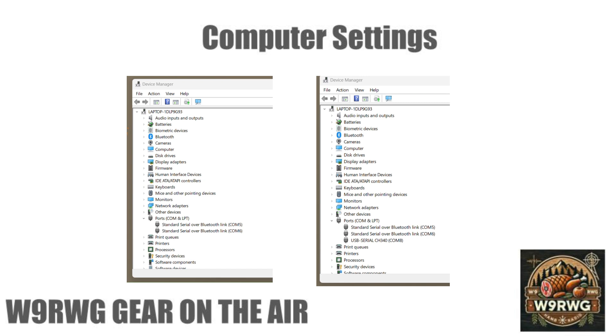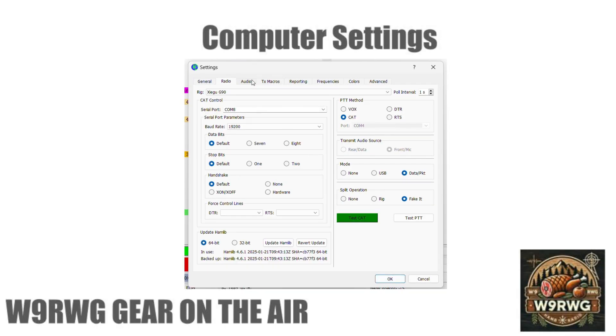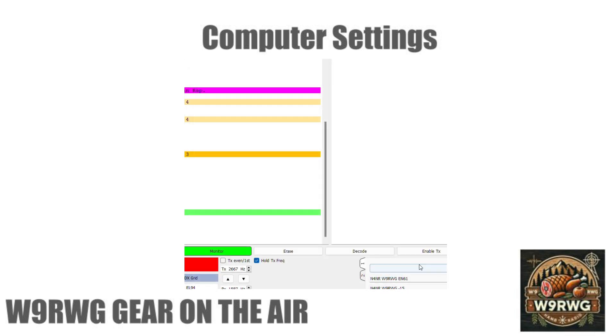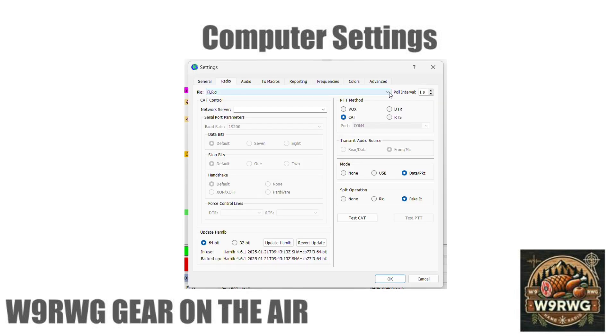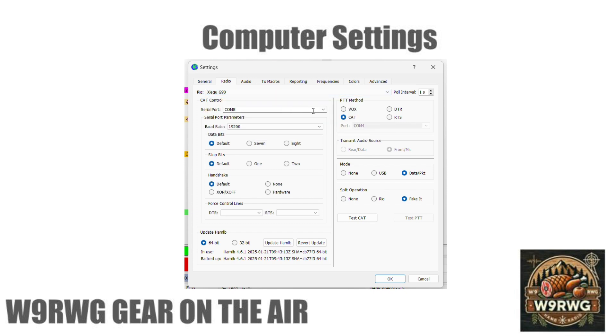We'll use that COM port for setting up WSJT-X. If you get a RIG error at startup, just press OK to continue to the settings. Click the Audio tab and select the external sound card. For RIG control on the D19, choose the G90 in the RIG menu. Change the baud rate to 19,200. Select the COM port for the D19. Test the CAT button, which will turn green if good. Test the PTT button, which will turn red if good.